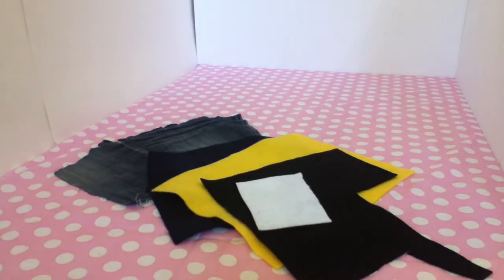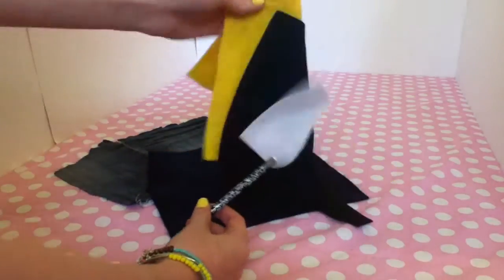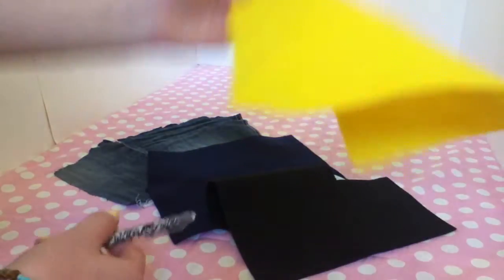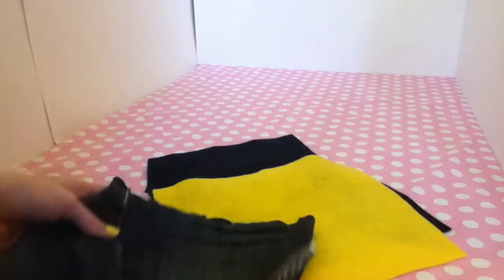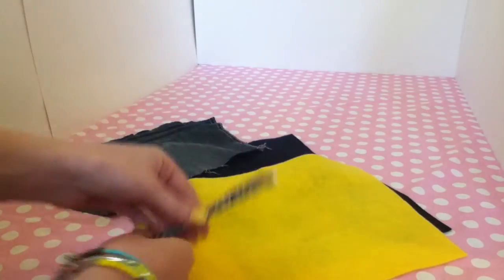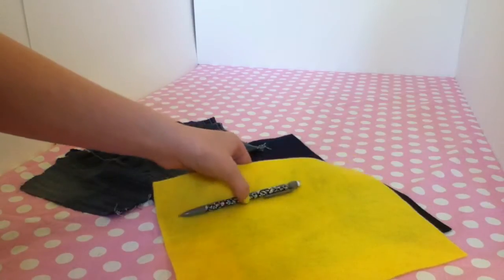Okay, so the first step is you're going to take your pencil and measure out your piece — this will be the top of the Minion, and then this will be the bottom part of it. So you're going to measure out how wide you want it to be, and then you're going to trim it.